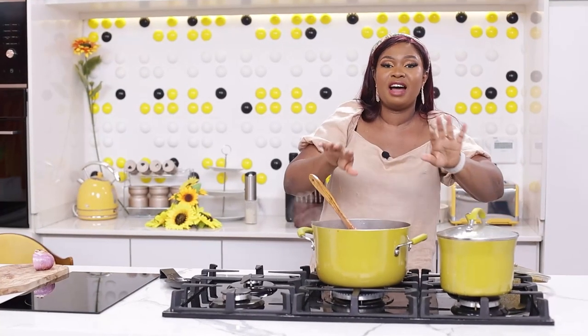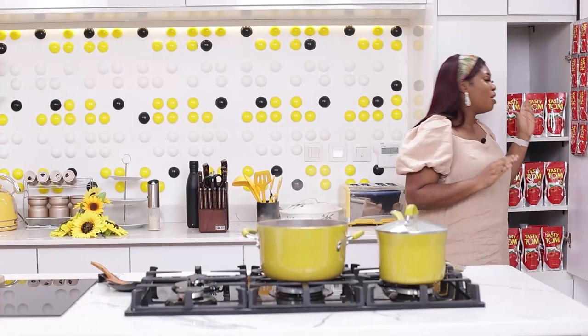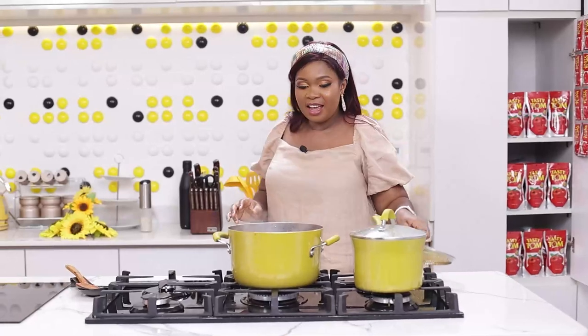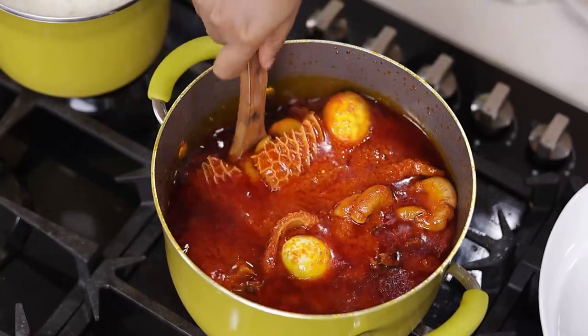This stew is done, the rice is done — we're going to serve now. I have a guest. Don't forget this sumptuous look was given to us by Tasty Tom tomato mix. It just makes it look better. You may cook good food, but this Tasty Tom mix adds to the overall look — very yummy, and it makes your food look really done and complete.